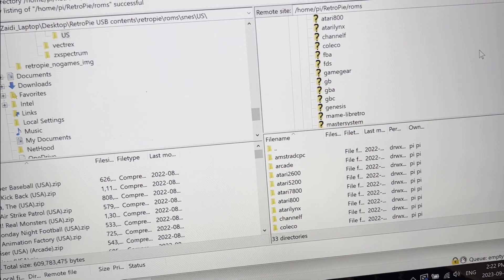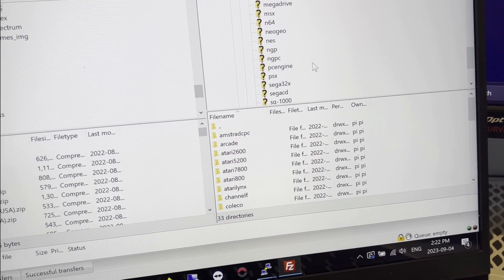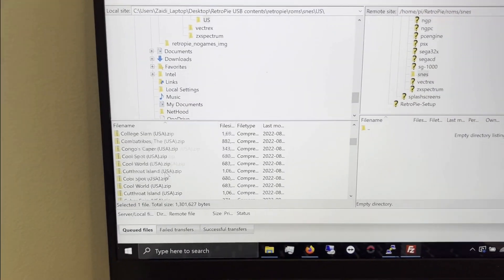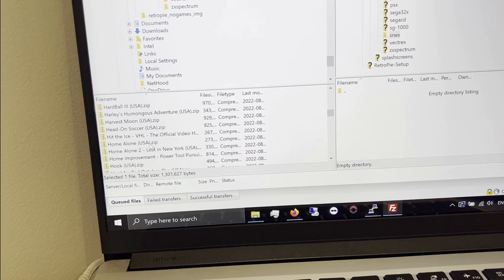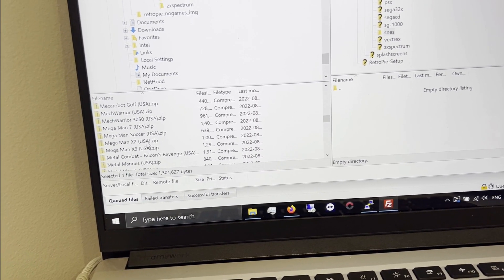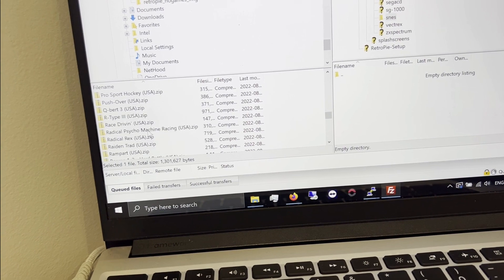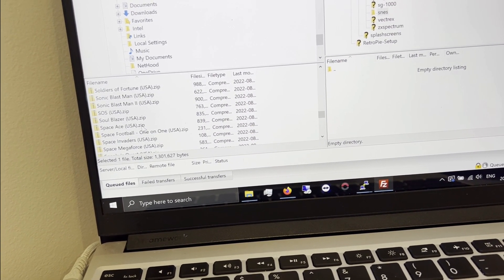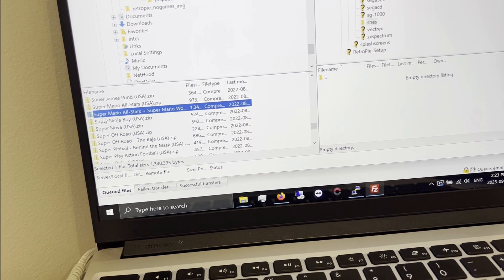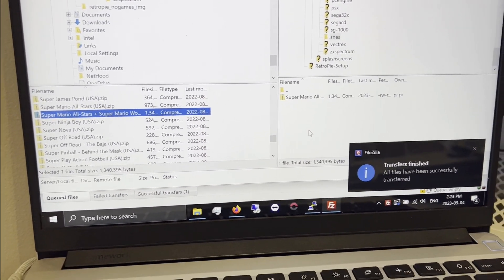Within RetroPie you'll see ROMs, and within ROMs is where you want to upload whatever ROMs you've downloaded into their respective folder. We're going to locate the SNES folder and find the New Super Mario Bros. game — which I am definitely not pirated, if anyone asks. This would be under N, or maybe Super Mario Bros. All-Stars. There are quite a few games, so it might take a while to find it. There we go — we just right-click on this and upload it while we're located in the SNES directory. It's a fairly small game, so almost instantly it finishes the upload.